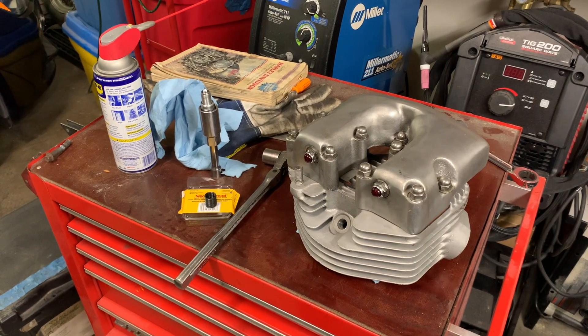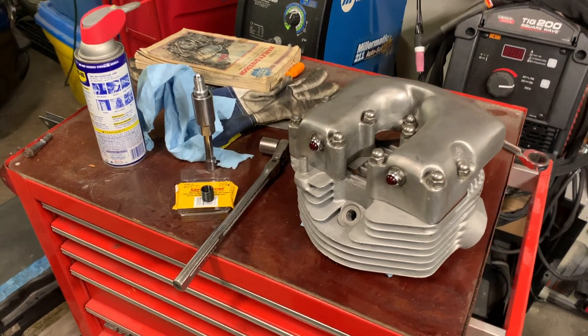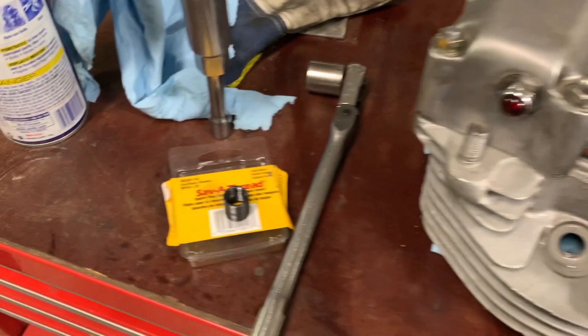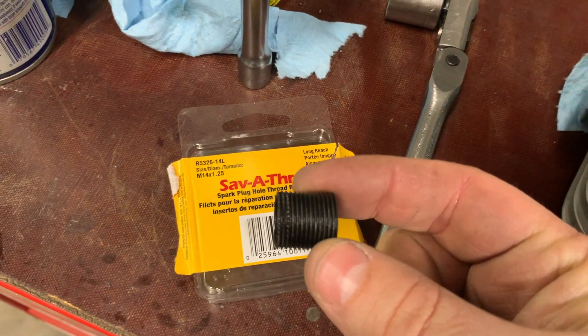Here we have the head off a 1980 Harley shovelhead. These are prone to having the spark plug threads ripping out. The best thing to do is get a Save-A-Thread kit, which has a steel keensert.